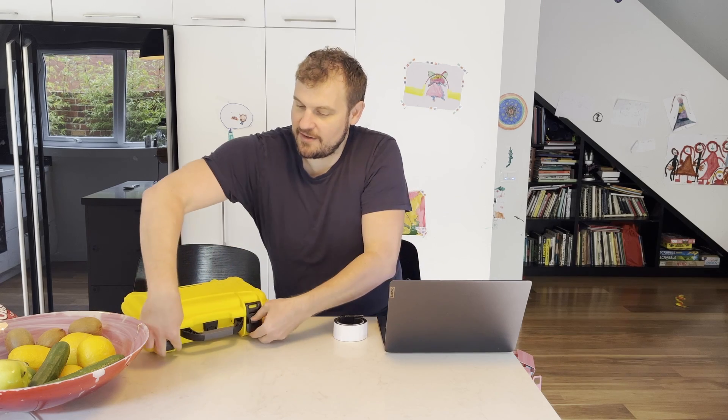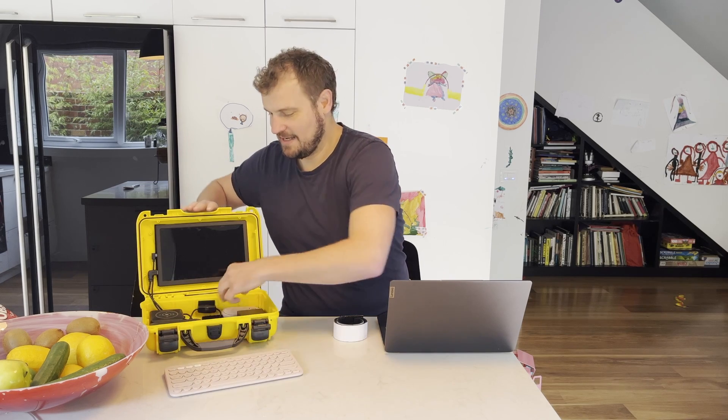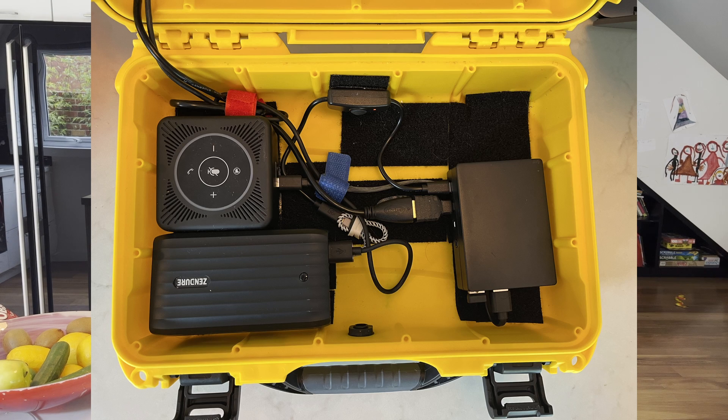You spin this around and get it open, which is usually very easy unless you're being filmed. You can see here all the components — I get the laptop out, all the little pieces out. We've got everything that we need here to run the Raspberry Pi and everything else.